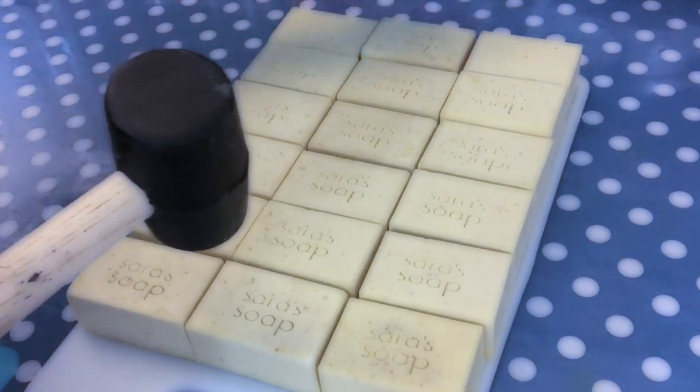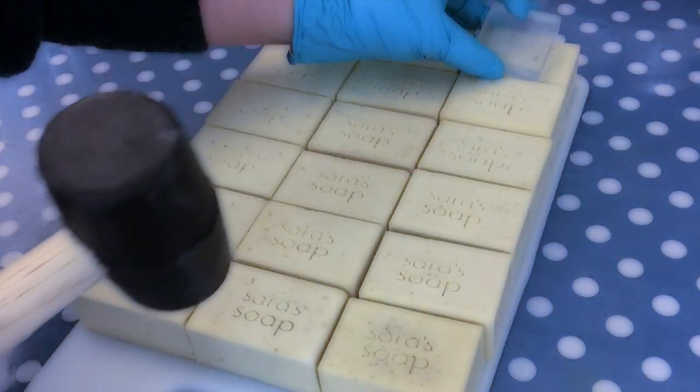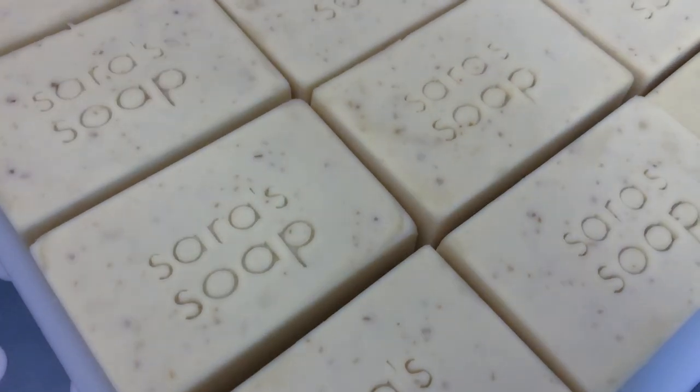If you are interested in a video specifically explaining how to stamp soap, I will leave a link in the top right hand corner for you to check out.